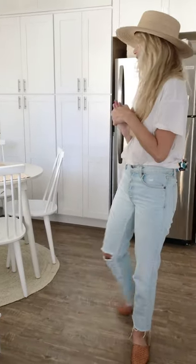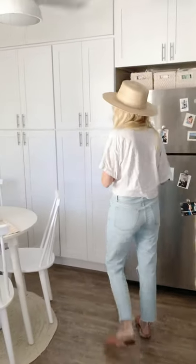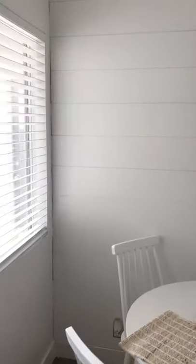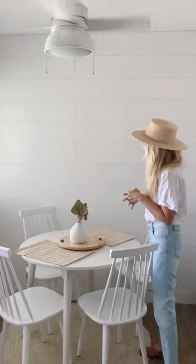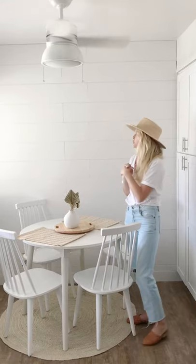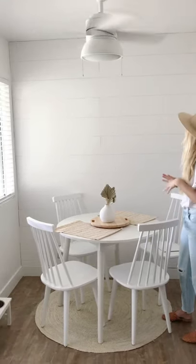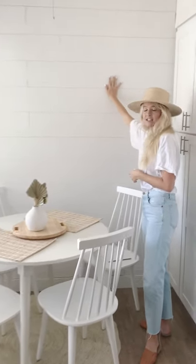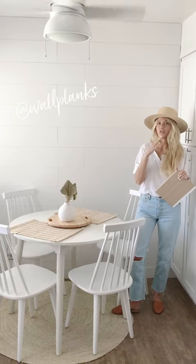First we have our little breakfast nook dining area. If you guys remember, before it was wallpaper and I really liked the wallpaper, but it was kind of closing off the space and making it feel really small. So I reached out to Wall Planks, which is a peel and stick wooden shiplap company, and they agreed to collab with me. I wanted this wall to be white but with some texture, and since we're renting I needed something peel and stick. This is real wood shiplap — we just measured, stuck it up on the wall, and sawed down the pieces to size. We are so happy with the way it looks; I feel like this space looks ten times bigger.